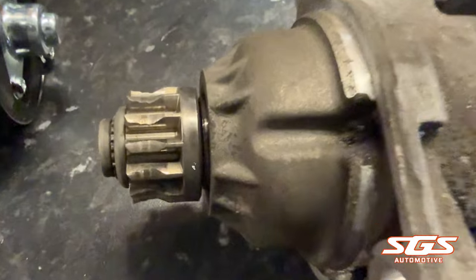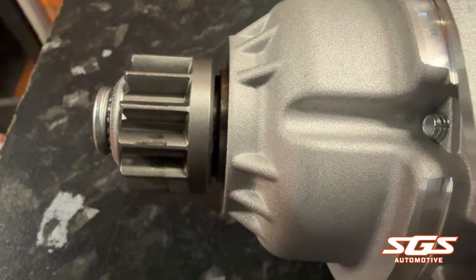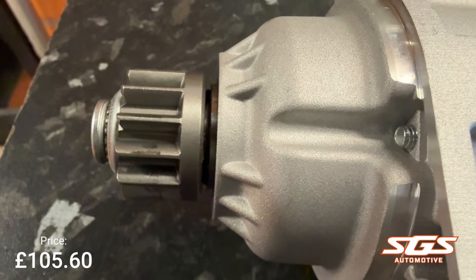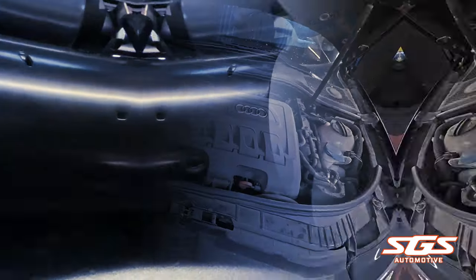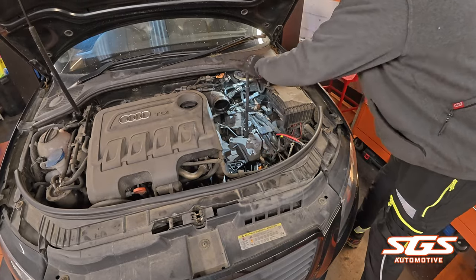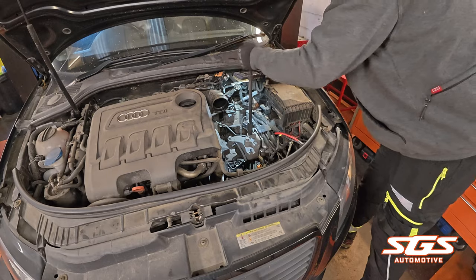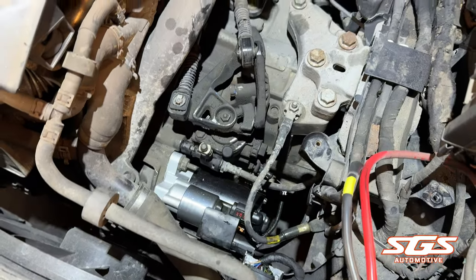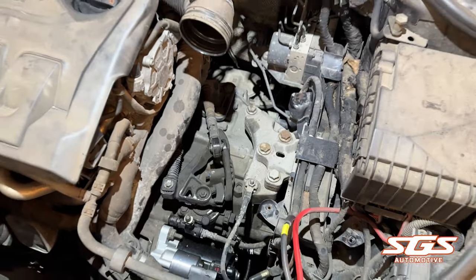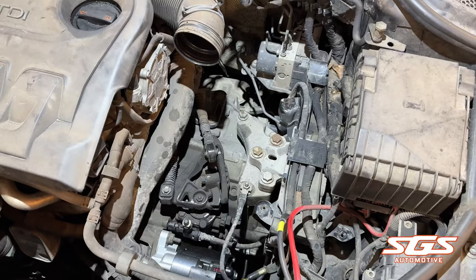The teeth are totally chewed on the old starter motor. Here we have a new one with nice new teeth on it, so that's another piece of the puzzle done. We've got everything built back up now — new starter motor on, new clutch and flywheel in, just got the top to build up, wheels are in, shafts are in, all the bottom half done. Soon be built up and done.